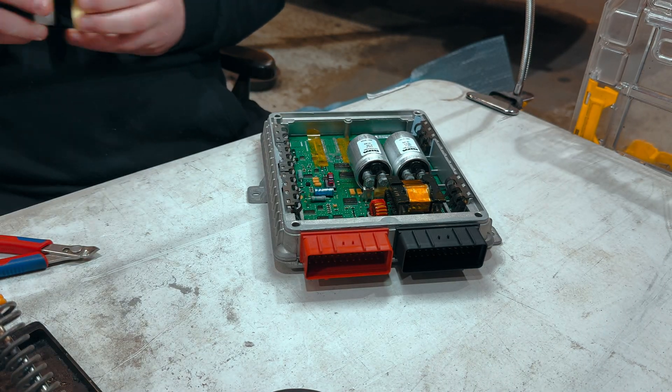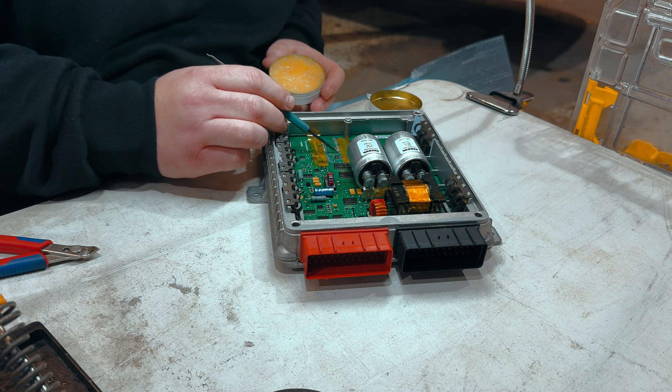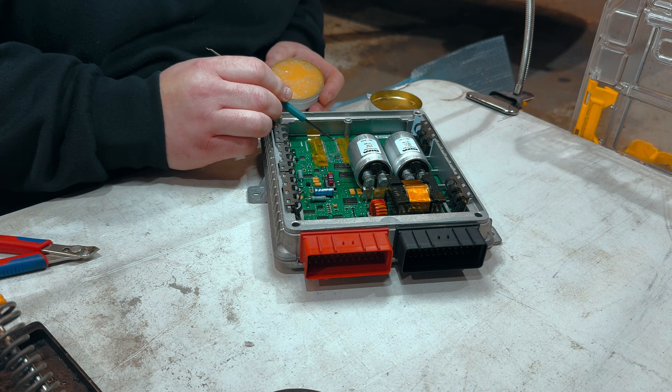We just put a little bit of flux down, just to enable the solder to flow a bit better, so we apply some heat.